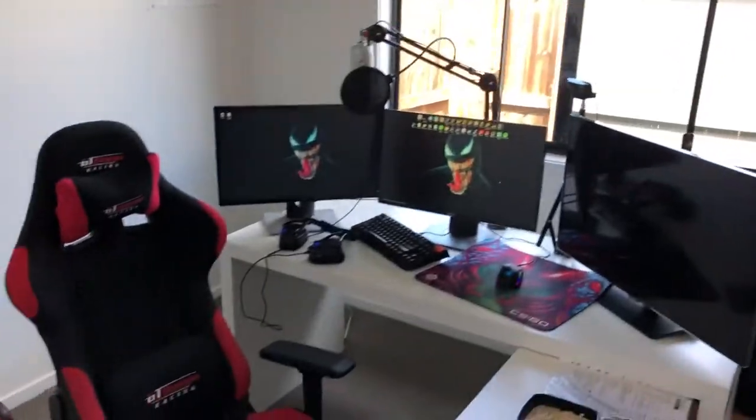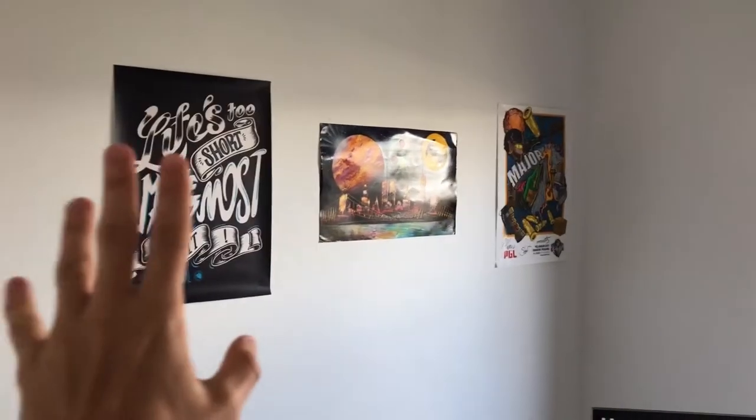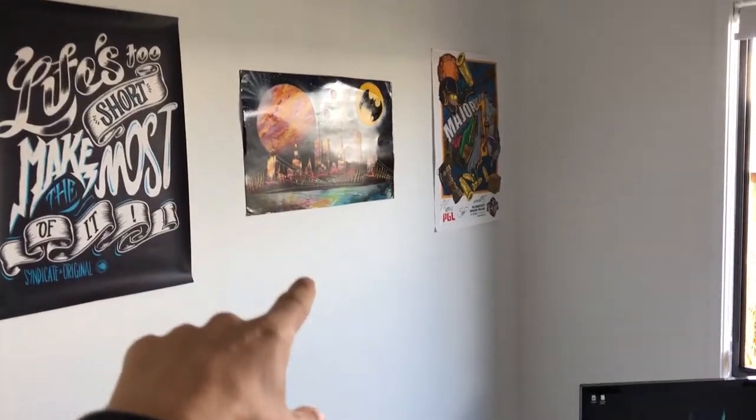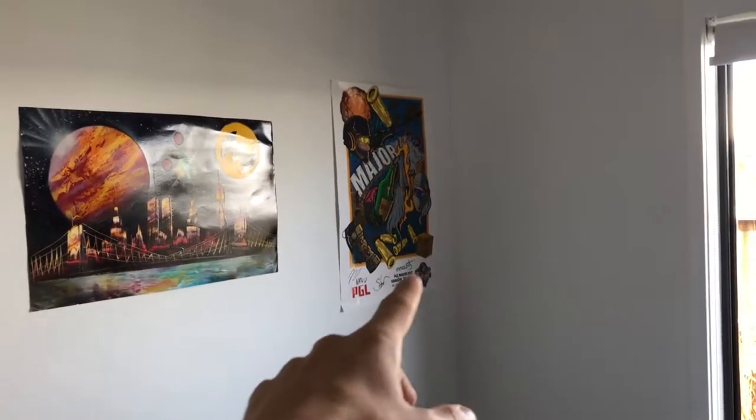Whilst we are waiting, I'm going to show you my current setup. I'm very happy with it but there are a couple of improvements we can make. We've changed it since last time - I'm sure you saw a vlog before where I did make a setup video. We are now in a different house with a totally different setup with a lot of cool additions. As you walk into my room, this is the whole room. We have a bunch of posters up here with Syndicate's 'Life's Just to Make the Most of It.' This is a spray paint piece from America - the guy literally sprayed it right in front of me. And we have the Krakow Major from last year, 2017.